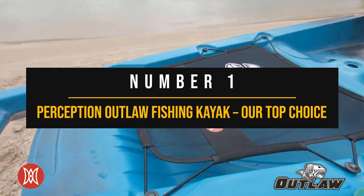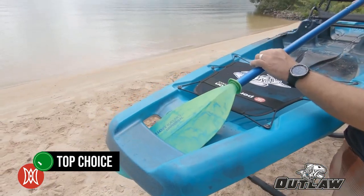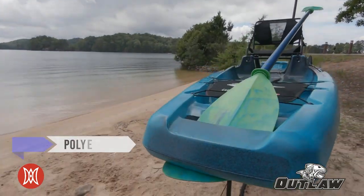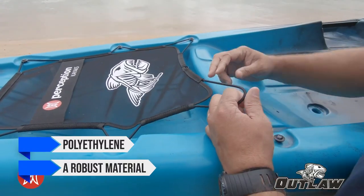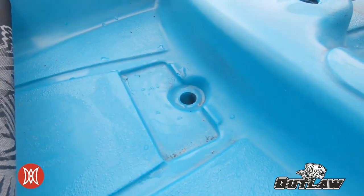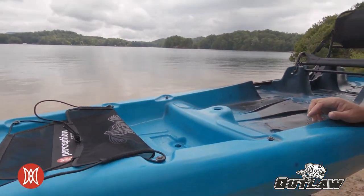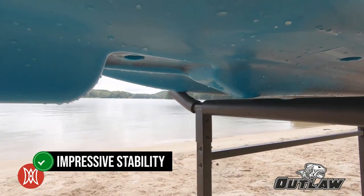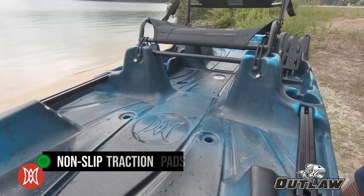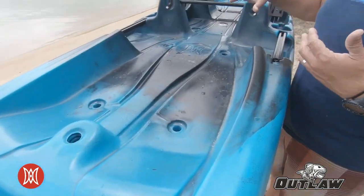Number one: Perception Outlaw Fishing Kayak, our top choice. The Perception Outlaw is a top choice brimming with features and a reasonable price tag. Built from polyethylene, it can withstand a good deal of wear and tear. This sturdy frame ensures the kayak's longevity and sets the stage for the features that make it a fan favorite. One of its key attributes is impressive stability — it manages weight and balance with ease, so there's no fear of capsizing while casting your line. Non-slip traction pads near the seat even allow you to stand up while fishing, testament to its stability.